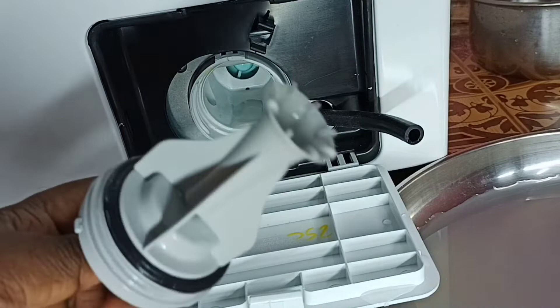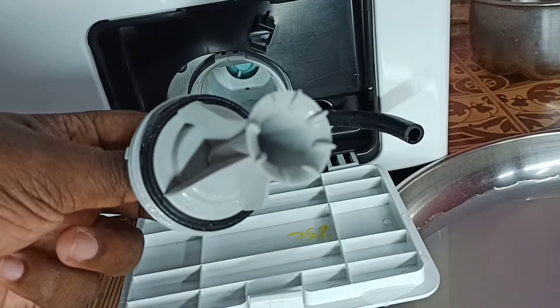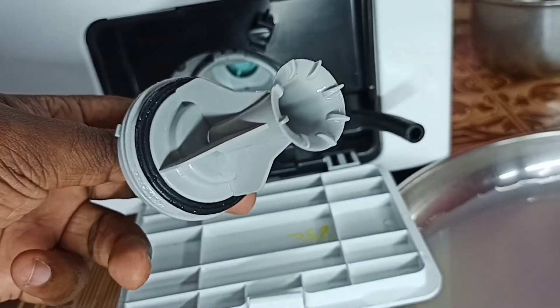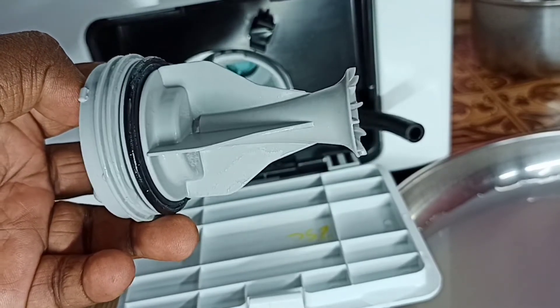Once done, we can insert the pump filter back and turn the filter knob to the right. If this pump filter is blocked, you would get error code 5C. So please clean this pump filter.